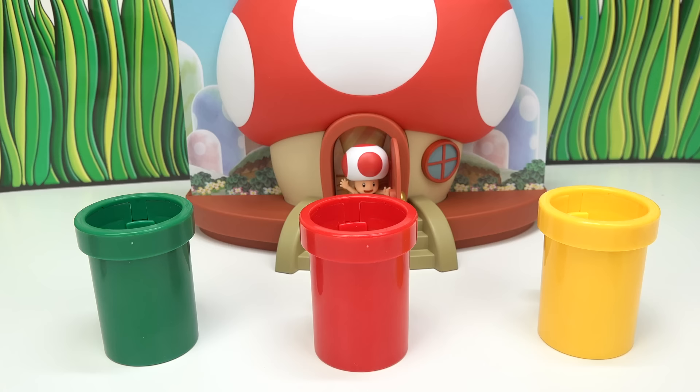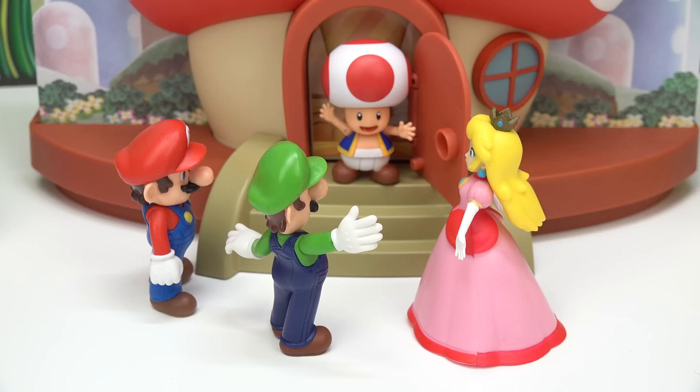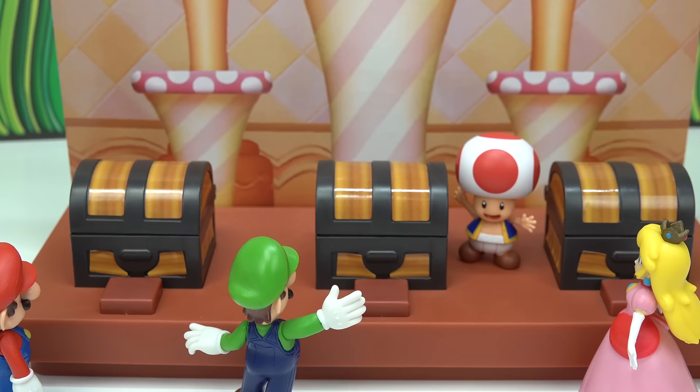Game time! Let's see who's playing today — Luigi, Mario, and Princess Peach. What are we playing and what prizes do you have for us, Toad? Come inside and you'll see! Wow, this is amazing, Toad!